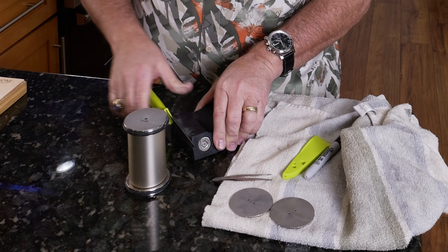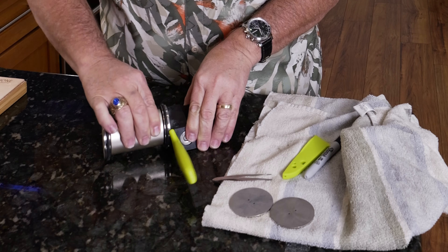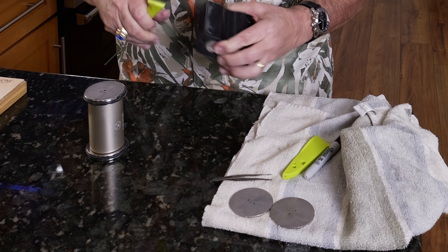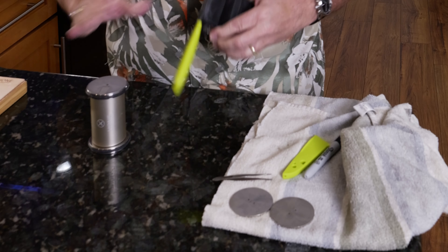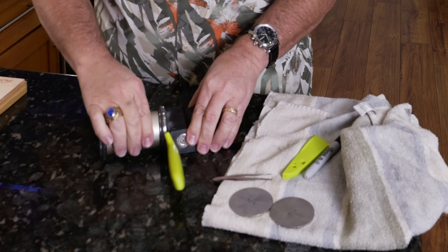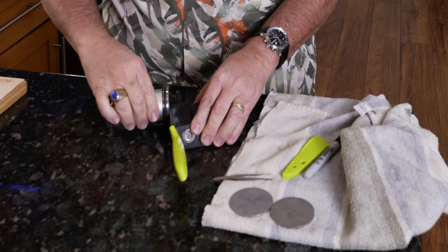Now we're going from the 400 grit up to the 700 grit. Before I had to jump from the 400 to 1000, which will work, but it isn't ideal — I like to step up the sharpening as we go. With the 700 disc we'll do 20 on each side, not a lot of pressure, just make sure it's up against the knife. And as you can see, there are no scratches on the knife itself — it's just hitting the very edge of the blade, so you don't have to worry about it scraping your knife.